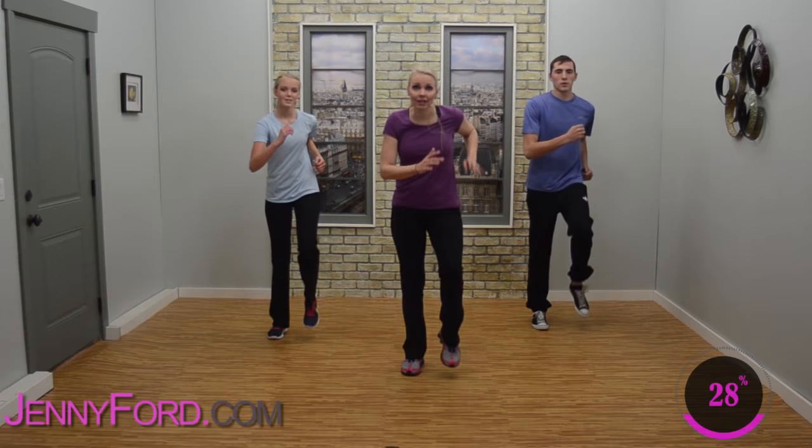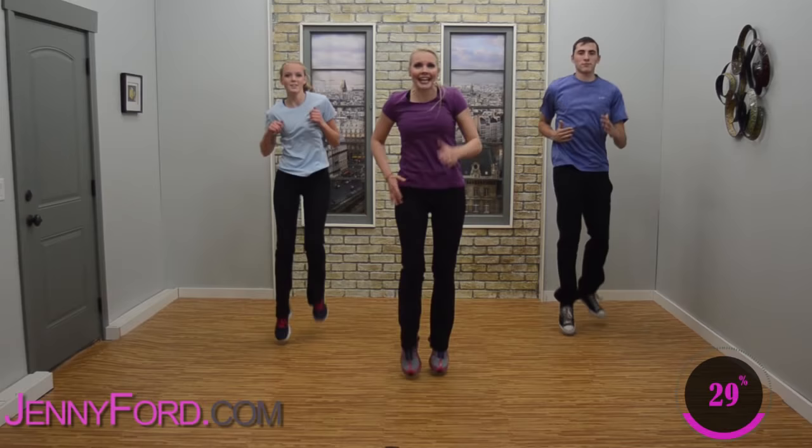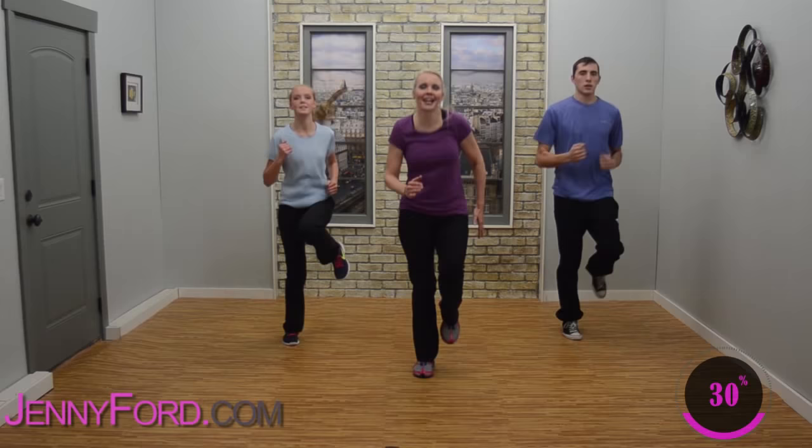Now we're going to have a little push — you don't have to. You can stay with these marches, or if you want, in four, three — we're going to take it to a gentle jog. Gentle jog. Breathe. Hang in there. If it's too much, please take it down to a little march.